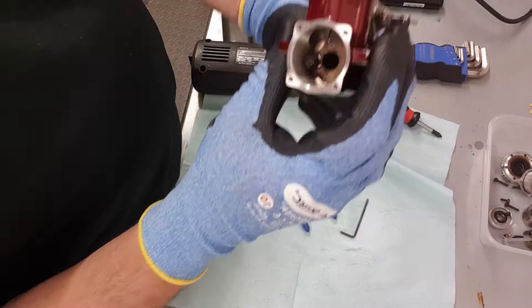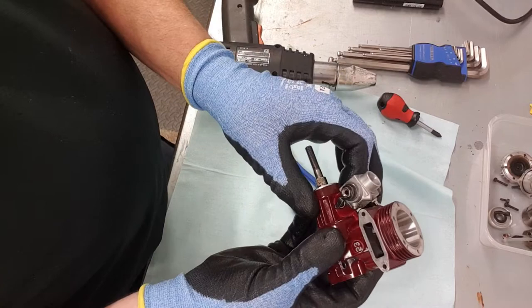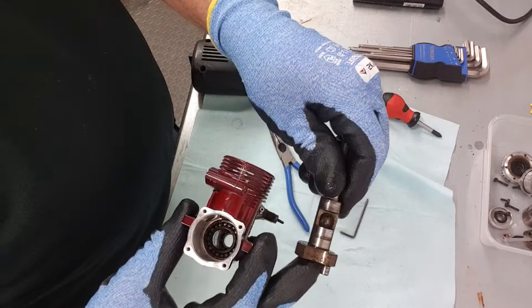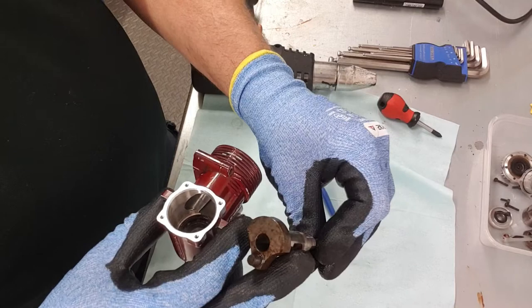Looking in the back now you can see the crank, and that crank has got to come out. If it's tight you can just warm it up slightly and then give it a little tap and it'll come straight out like that. There's no damage, no scoring around the outside — it's just a little bit stained as you'd expect, but otherwise she's in great condition.